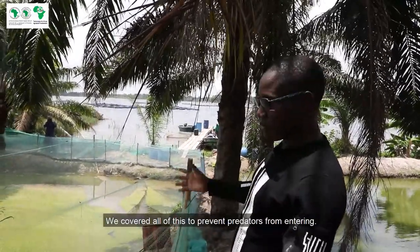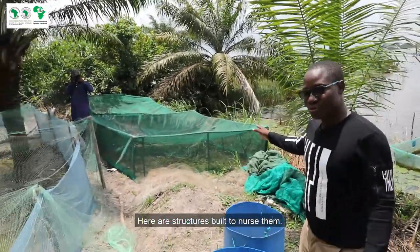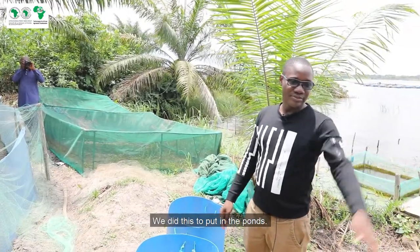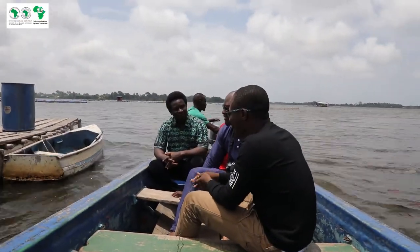We have covered everything to avoid predators. These are the structures built for pre-grossissement. We have put the seed there to carry out pre-grossissement. Now, let's go to the lake.